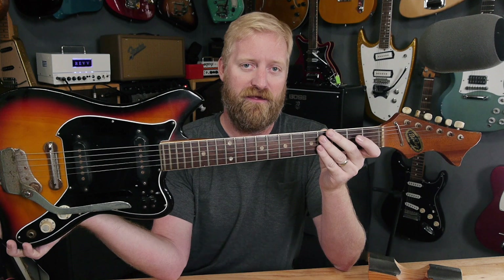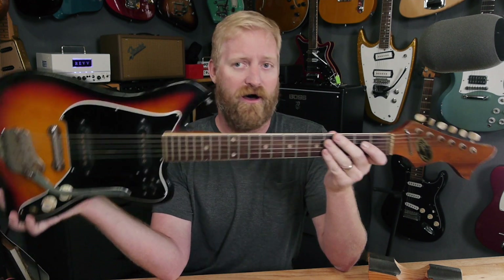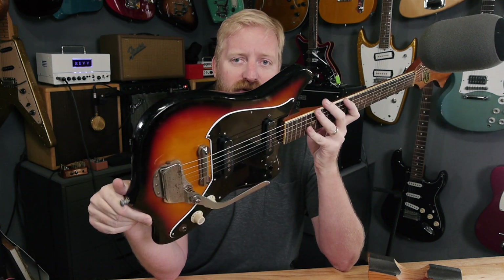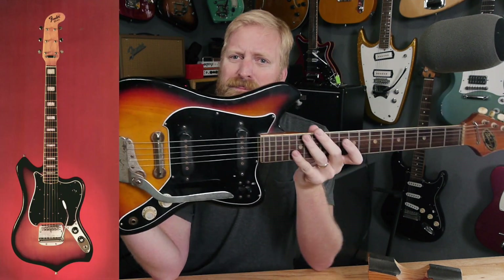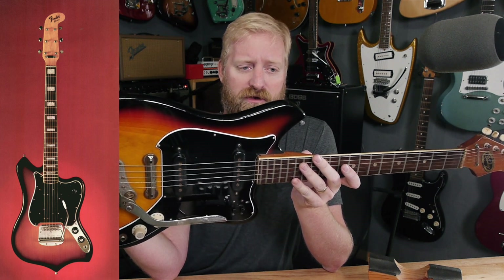This was gifted to me from Grant Wilson over at Big Ear NYC Pedals. You look at that body shape — it's trying to do the Fender Maverick thing, which is a totally wild shape to copy from everything I've ever heard in my life.